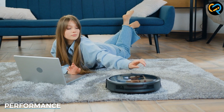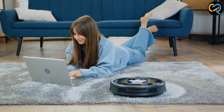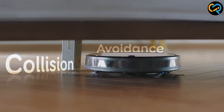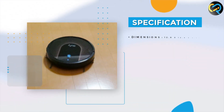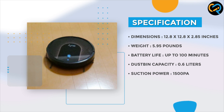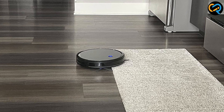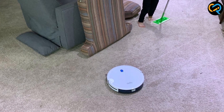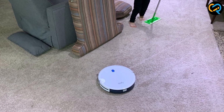In short, it performs incredibly well. It has excellent suction power that can pick up even the smallest particles of dirt and dust. It also does an excellent job of navigating around your home, avoiding obstacles and cleaning in hard-to-reach areas. The UV Robot Vacuum Cleaner is also incredibly quiet — it emits a low hum that's barely noticeable, making it perfect for cleaning during the night or when you are working from home. The device also has a long battery life, which means it can clean for extended periods without needing to be charged.